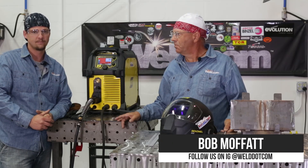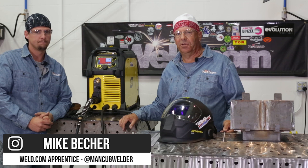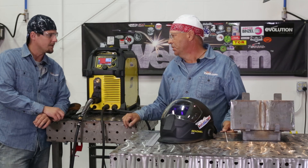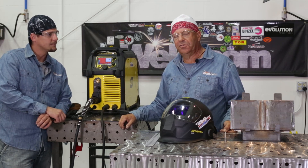Welcome to Weld.com. I'm Bob Moffitt. I've got the man cub with me again today, and we've been doing some videos. Last week we did a video — you had asked me a question about arc force in this machine. And there was one other setting that we were discussing, and that is the hot start.